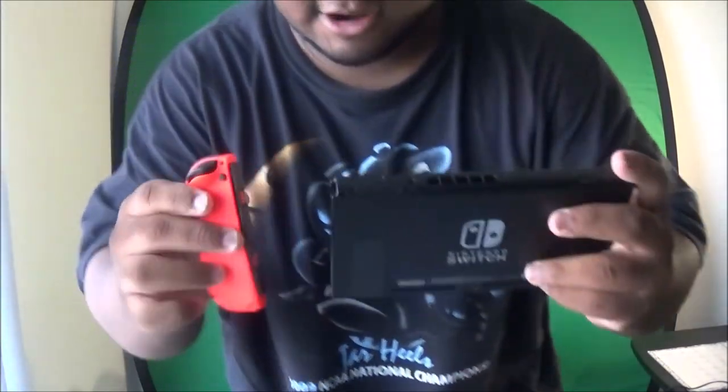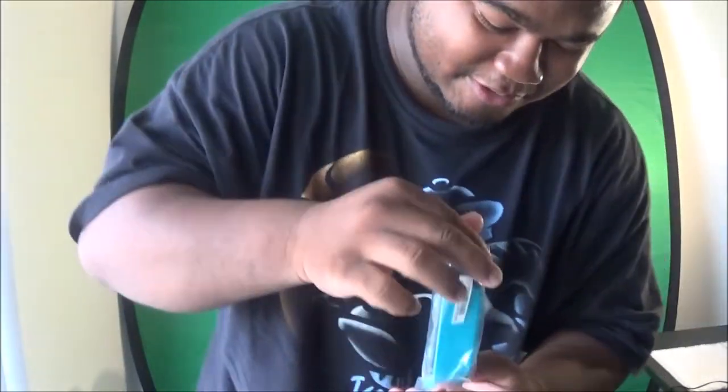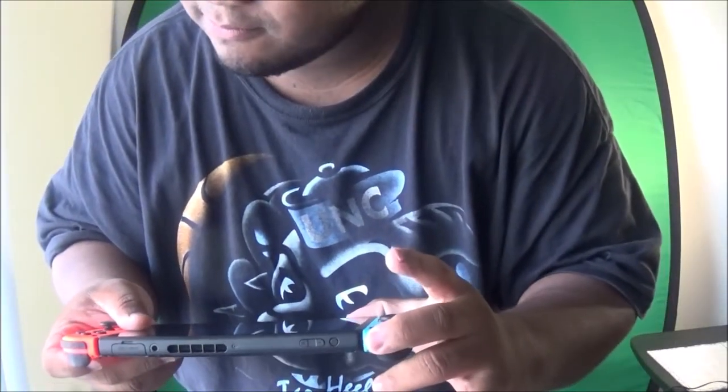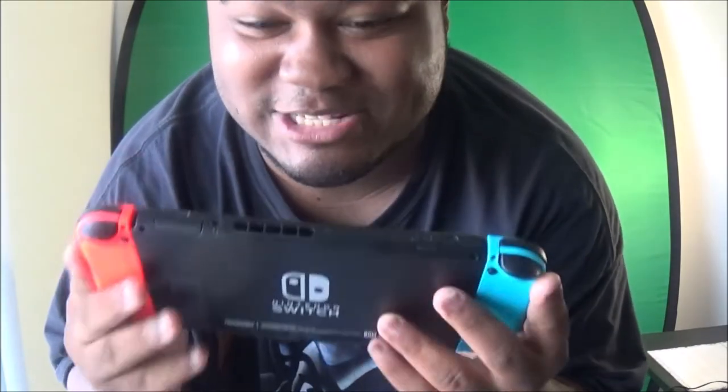We're gonna connect the Joy-Cons right here on camera. I'm glad I got carpet — I just dropped my Switch! But listen — clean snap-in, that's what I'm talking about. Look at this sexy beast right here with both Joy-Cons attached.